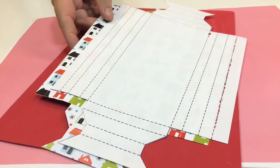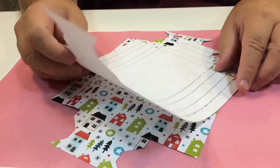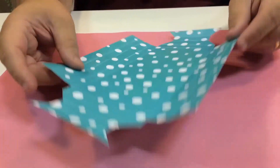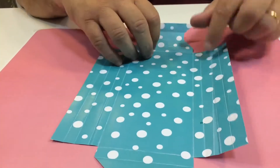When you've cut it out you end up with it like that, as you can see. There's the template that I used — I cut it out and I'm left with this. Now that's going to be the inside of the card and that's going to be the frame section.